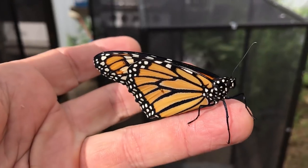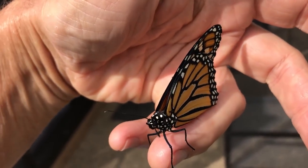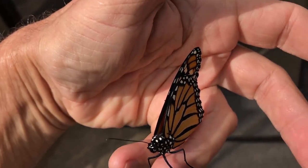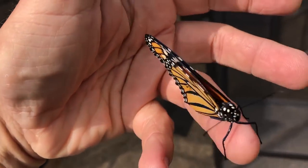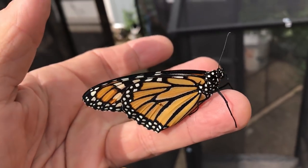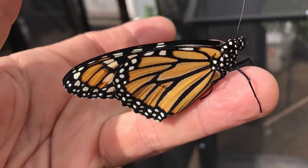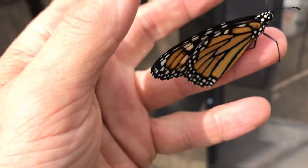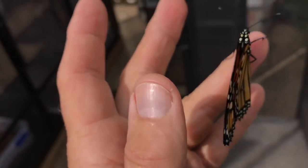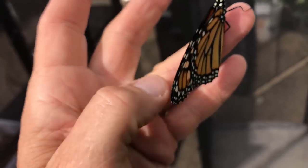I basically like to raise them until they're ready to go. They can be checked for a parasite called OE — if you take some clear tape and put it on the abdomen of the butterfly, you can look for the oocysts of the protozoa. I have not been seeing any problems with these guys, which is great.